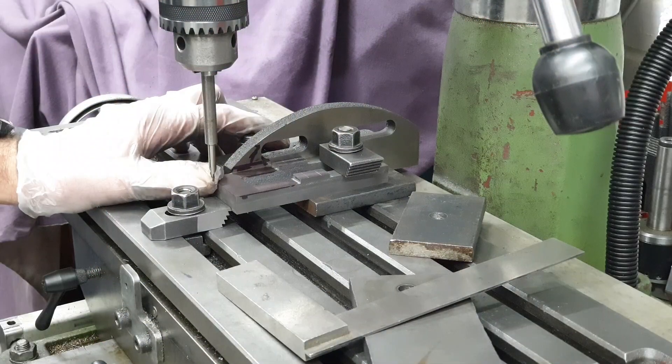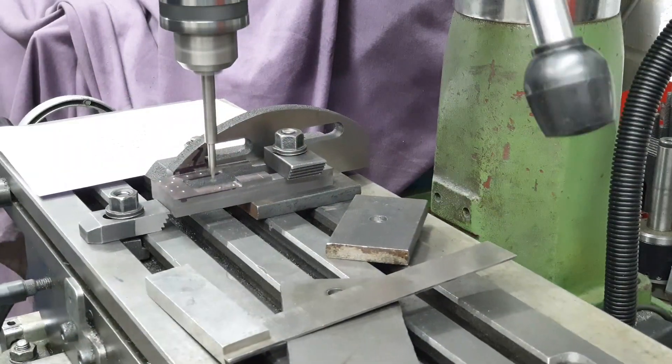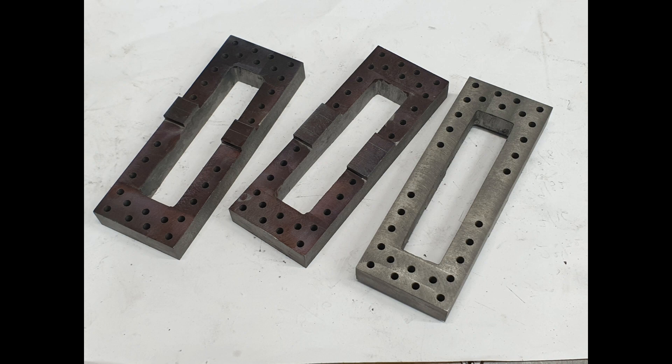With the frame faces milled off it's on to drilling the holes — all 15 of them in each of the horn blocks. Again I've set the table up to enable accurate and quick repositioning of each horn block. And 90 holes later I have the three sets of horn blocks ready to move on.